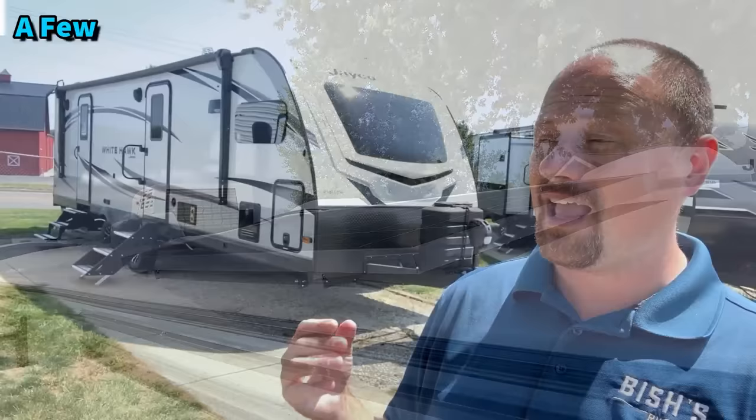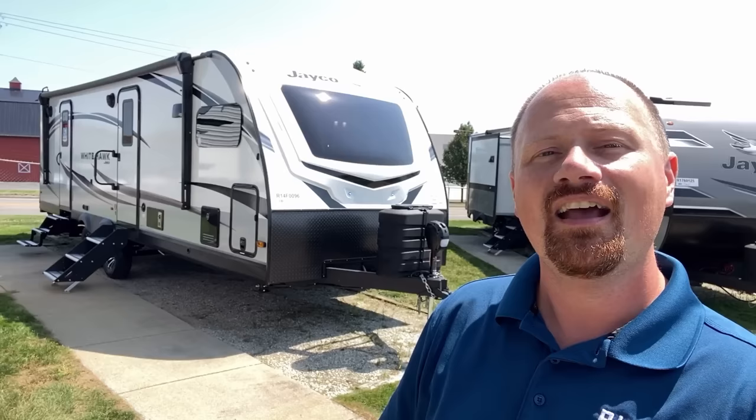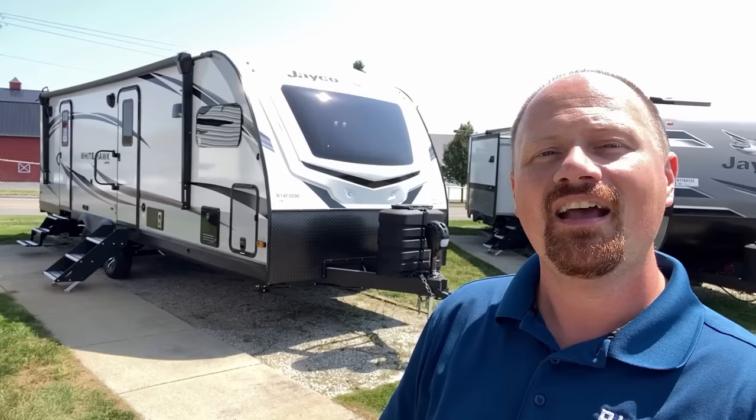It's zero-to-100-degree rated, and very few builders of this layout can boast that. To be fair, the RV does have two-stage travel access where you'll have to use both doors to get to everything, and it has a fairly hefty hitch weight, so you'll probably want a three-quarter-ton pickup. I'm going to show you the good and bad and try to give you a fair estimation to decide if it's the right one for you.